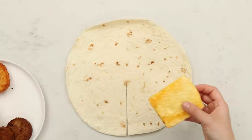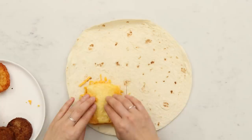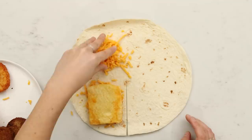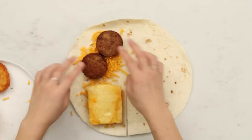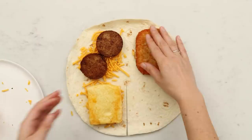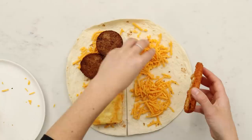For breakfast I'm doing a Just Egg patty. In the first quadrant I'm putting a little bit of vegan cheddar cheese, then my cooked Just folded egg patty, then more cheese. I'm putting cheese in two of the quadrants to get it nice and gooey. I also have two Beyond Meat breakfast sausage spicy patties — these are amazing — and a crispy hash brown that I crisped up in the air fryer. You know what, let's just put cheese on all four quadrants.